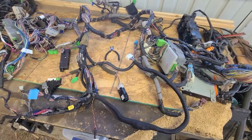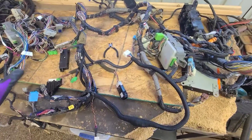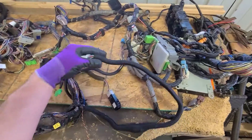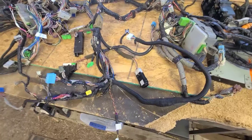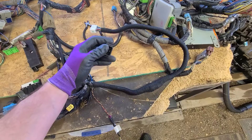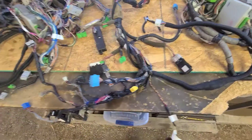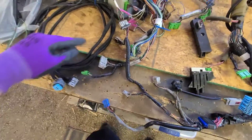Real quick I just want to show everybody what I did to the harness. This whole dash harness is from the automatic harness, so I had to make it compatible to plug into the manual ECU. One other thing we're gonna have to do is cut right here — this is the hazard light switch — and we're gonna have to wire in the Civic dash switch for the hazards.